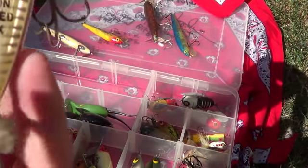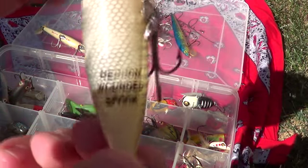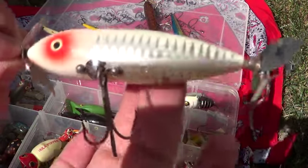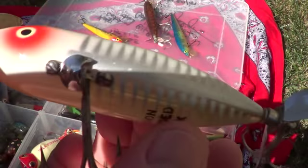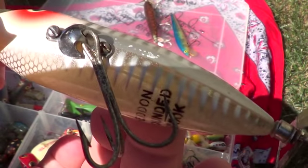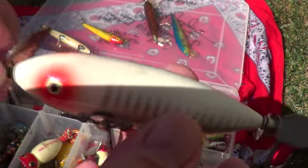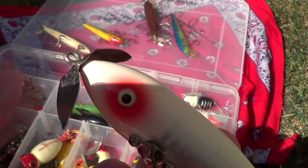That's another Heddon Wounded Spook. That one's very cool — look at that hardware, all stuck on there with metal. That's quality. This little propeller.